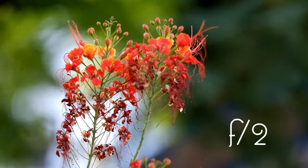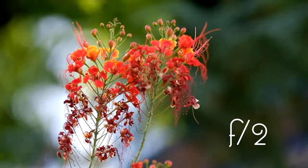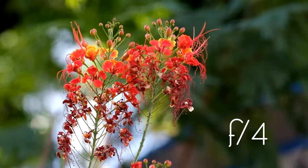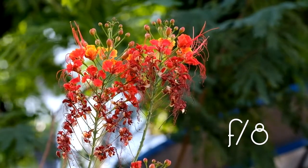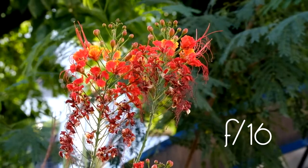This is now set to F1. This is now set to F2 with film simulation of soft. F2.8, F4, F5.6, F8, F11, and F16.